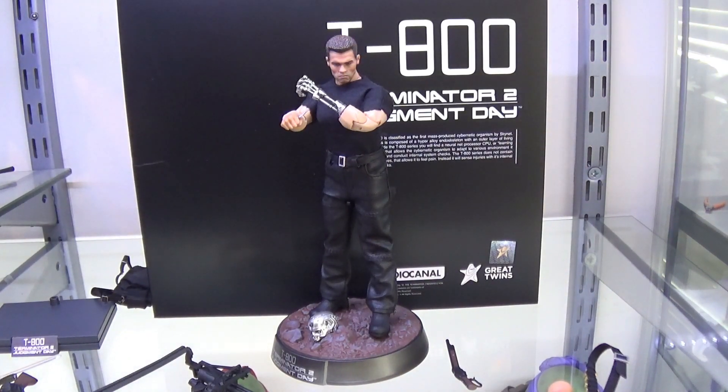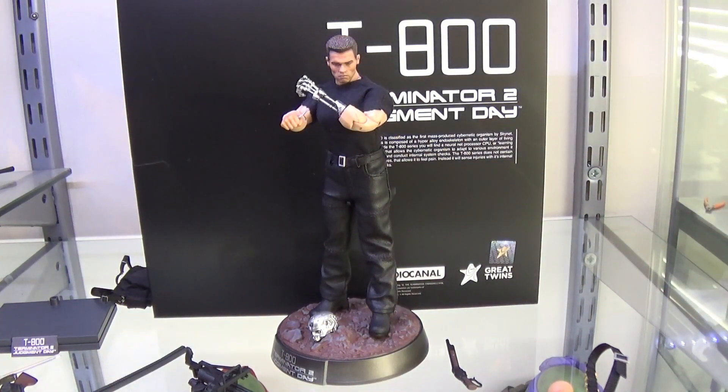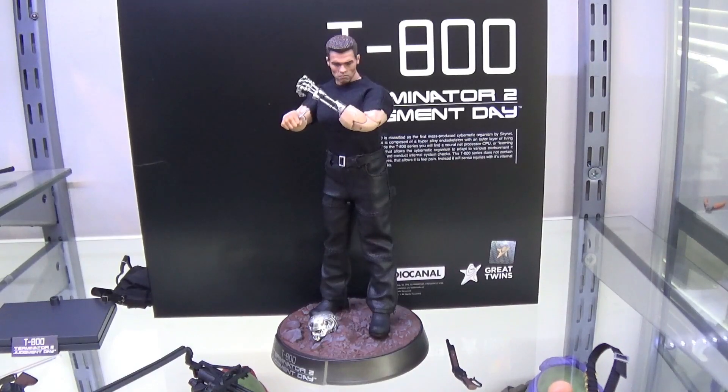If you were on the fence about getting this in 1-12 scale, don't be. He is a good buy. He's going to sit on your shelf and command some presence, and it's a great indication of the quality we're going to get from Great Twins. This is an entry-level figure and they've gone all out to try and impress - and they have. I wouldn't be surprised with later releases if they pull back on the accessories a little bit, but once this guy sells out people are going to be fighting for it. If you're a Terminator fan, you should really have this one in your collection. Okay guys, that's it, I hope you enjoyed the video. Like and subscribe - and I've got to go chase Arnold off my lawn because he's just hanging around there now for no reason. Get off my lawn, you crazy Austrian! Bye bye guys.